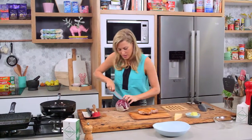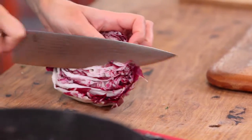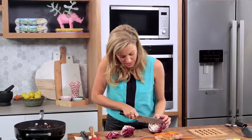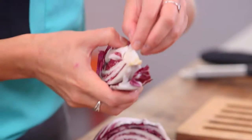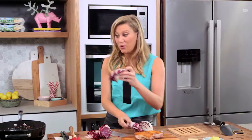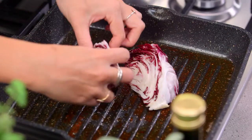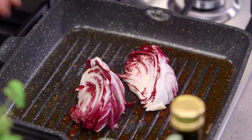I'm going to cut it in half and for one serve I just need one wedge — this is what the duck will sit on. I'll cut it so the stem is still attached so that base will hold all those leaves together. We've got a little duck fat on the griddle pan and I'm going to add that — it'll take moments. We just want a little bit of color; I still want some crunch from that.